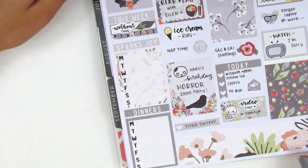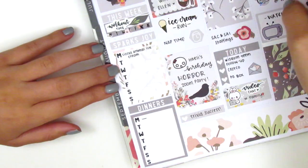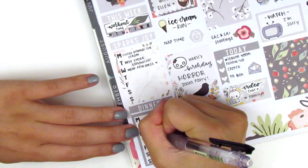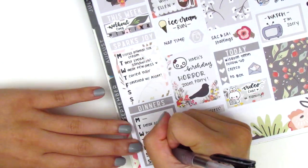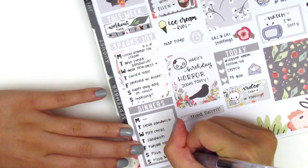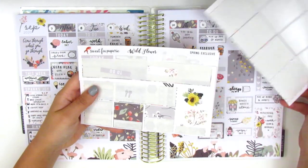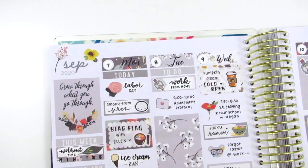That was it for my week, so I go ahead and move to my sidebar to track all of my workouts, happy moments, and dinners. I love that with Sweet Fox Paper Re, she always includes headers that say 'Sparks Joy.' Emily had told me one time that she was inspired by Marie Kondo, which I think is super cute — just one of the little touches in her kits that I so appreciate. Once I'm done filling that out, I go ahead and show you guys all the stickers that I have left in the kit.